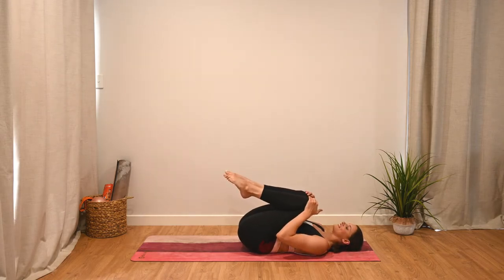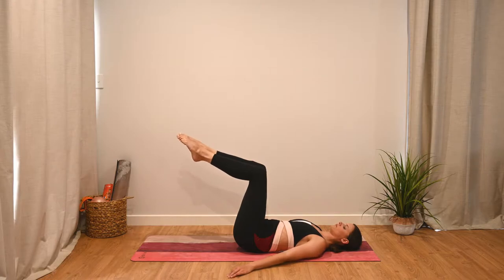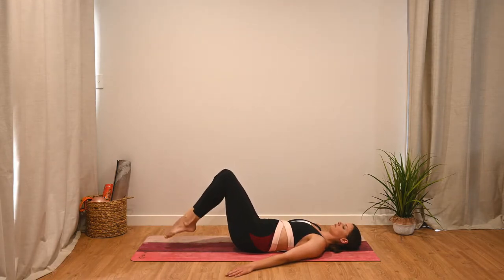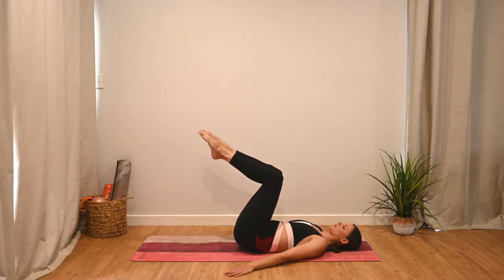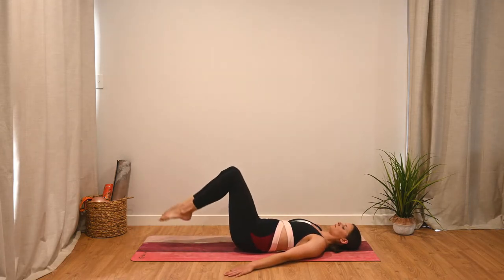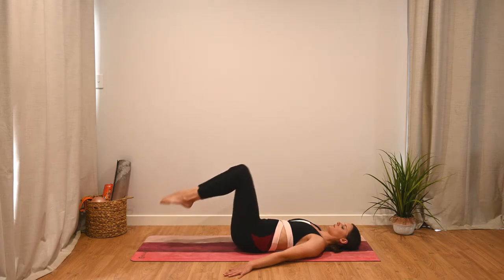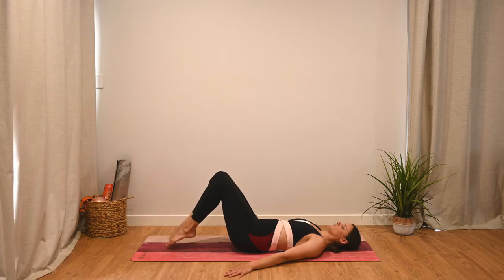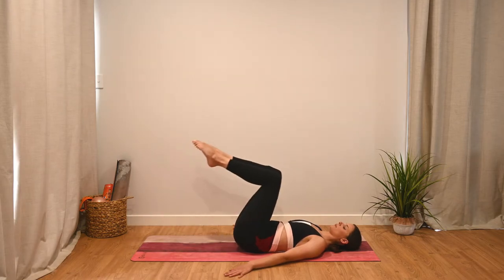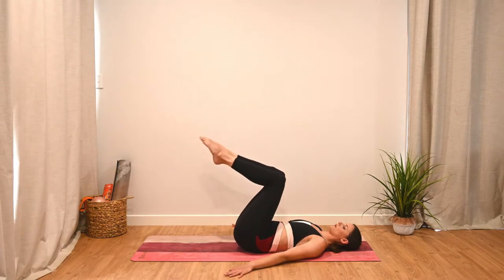Relax back down and hug those knees into the chest. Then take them back up to tabletop, legs squeezing together. Next we have some double toe taps. As we inhale, we take the toes down towards the mat, and as we exhale, we lift them back up. Only lower as far as you can without arching through the lower back — if that means you don't actually touch the mat, that's okay. Just go as far as you can without arching.